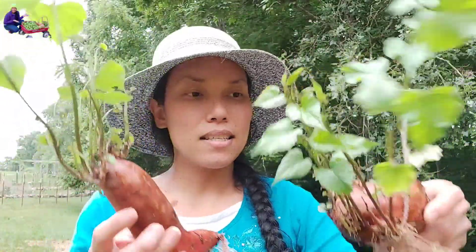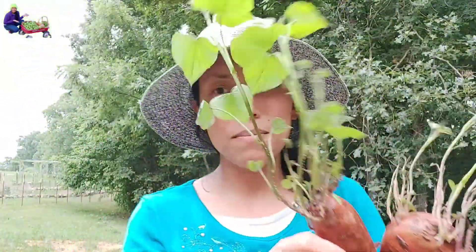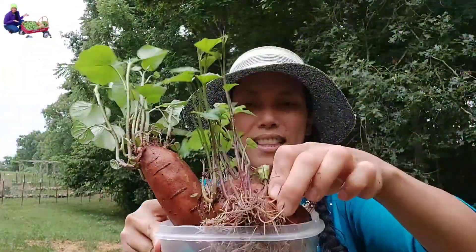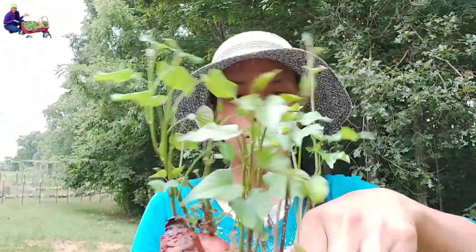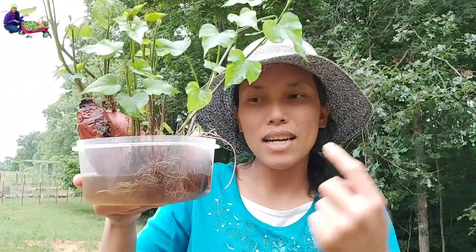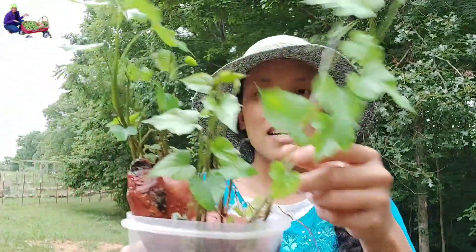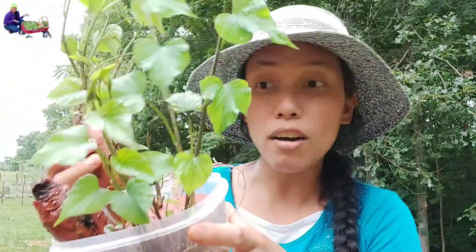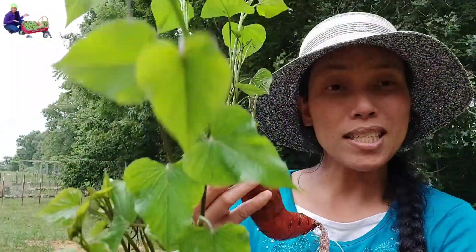What I did is I just let these soak in water. I have water here in this container and I just let half of the sweet potato soak like that. Some people are more artistic — they put sticks — I don't do that. I just put water and let half of the sweet potato soak. That way it has hydration. I actually did this in April, and after two months you will see lots of slips.